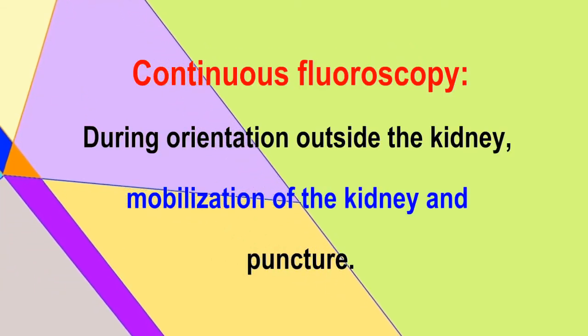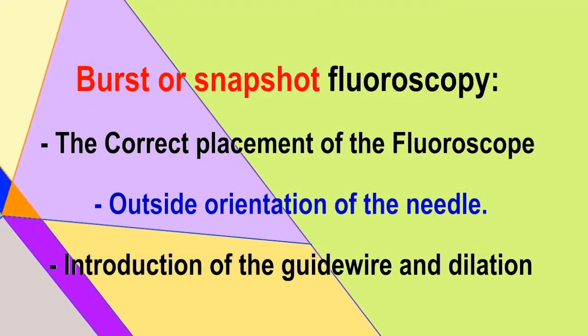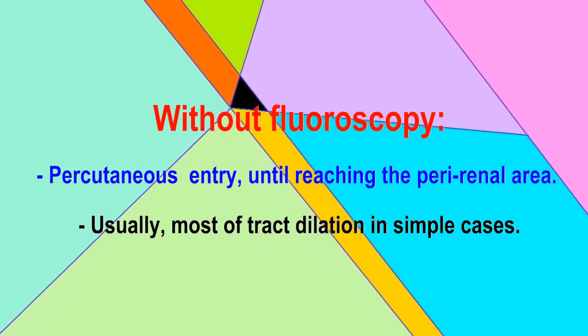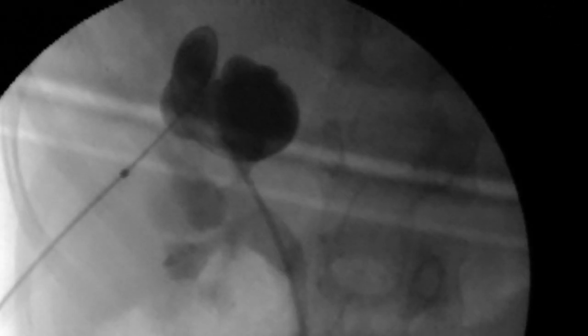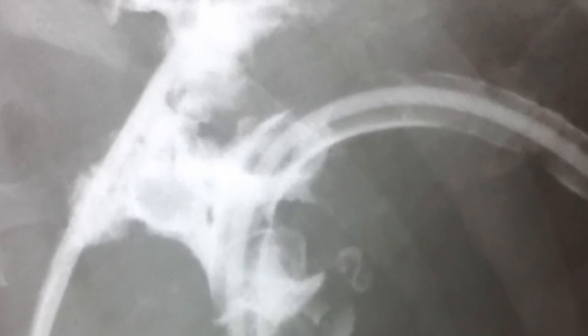Continuous fluoroscopy is performed during blind searching for the kidney, mobilization, and puncture of the parenchyma and calyx. Most of the other steps are performed with economic snapshot fluoroscopy. To gain time and reduce radiation exposure, even if the guide wire is coiled only in the pelvis or calyx, dilation of the tract is performed without further maneuvers to advance the guide wire down the ureter. Post-operative nephrostography gives feedback and confirms that the puncture was through the fornix and calyx.